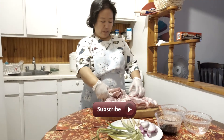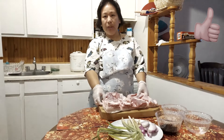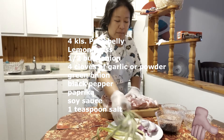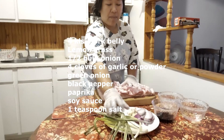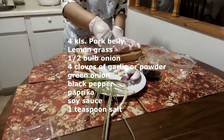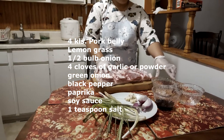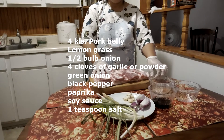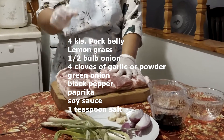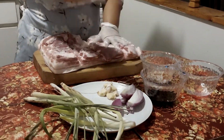Tonight I'm gonna cook some belly — lechon belly. The ingredients are lemongrass, green onion, onion, garlic, paprika powder, onion powder, garlic powder, pepper, and 1 teaspoon of salt. And then I have soy sauce.